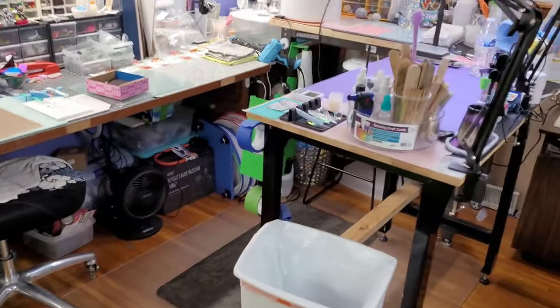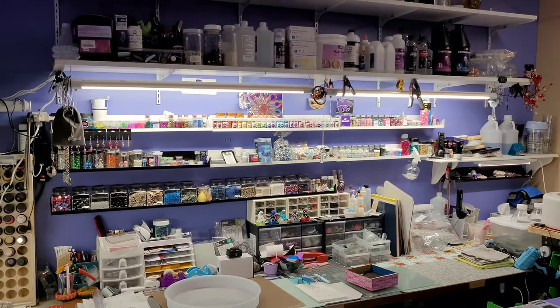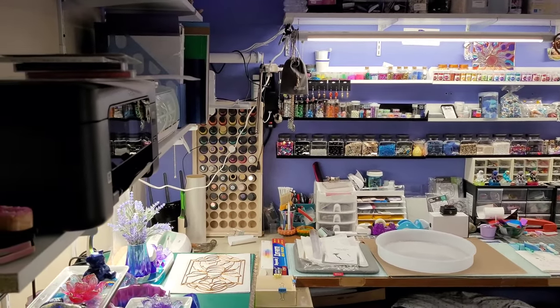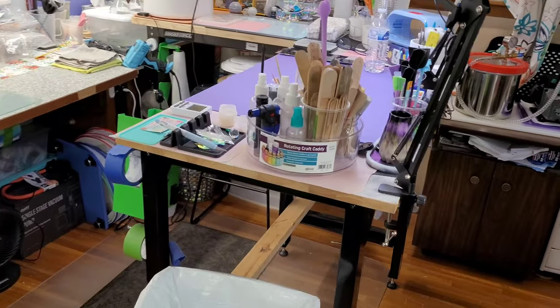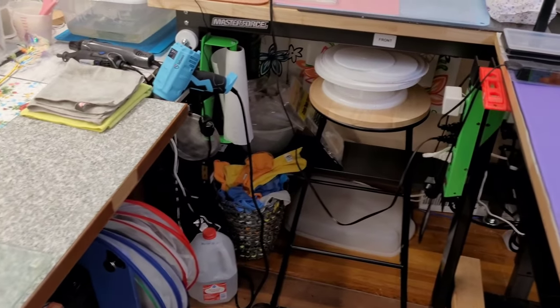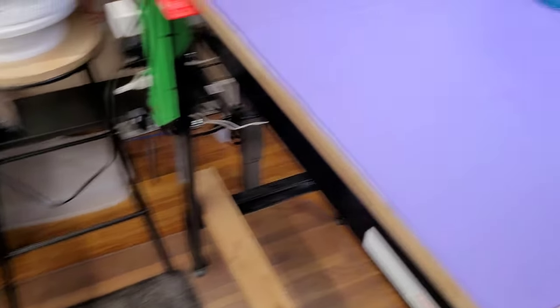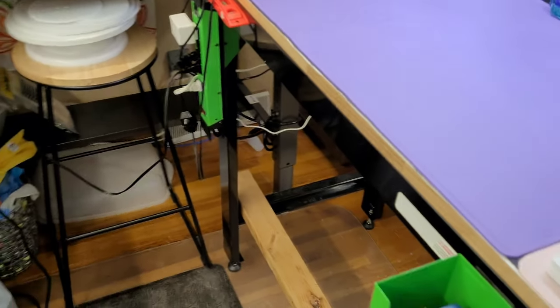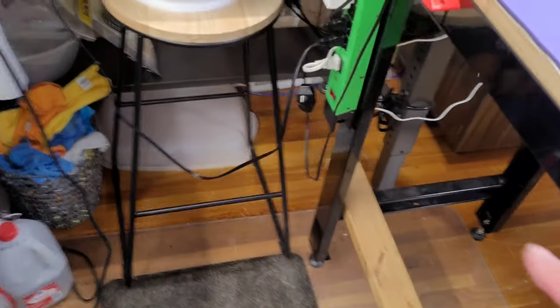That is basically where all the magic happens — that's where I do all my work. Let me give you another 360 here. These tables we got at our local Menards — they're leveling tables with leveling feet. They're made of steel and have wood tops. My husband bought me metal accessories: a glove holder, I put my tape on these, and there's an outlet that's magnetic.